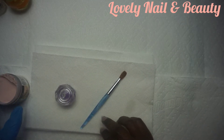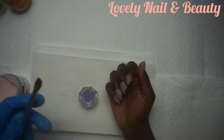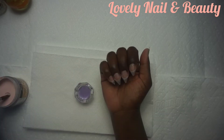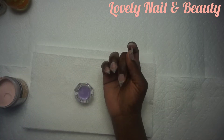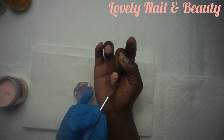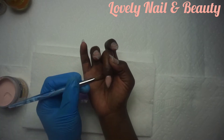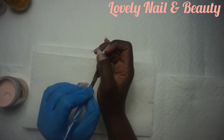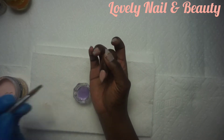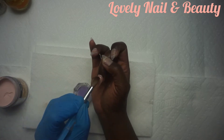Now I'm gonna start to apply the acrylic powder on my nail. First I'm gonna dip my brush inside the liquid monomer, pick up a bead of acrylic — the beige one. I like this color. I've sped up the video a little bit. I'm dealing with short nails, so I'm gonna be focused on adding more acrylic in the middle of the fingernail because I want to create the curve for my design.